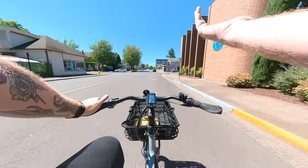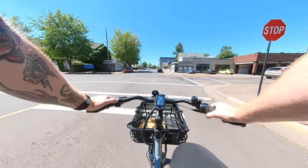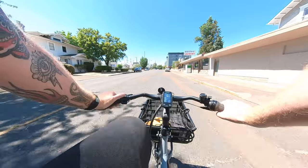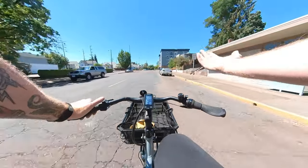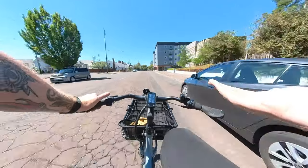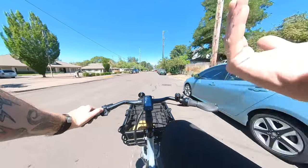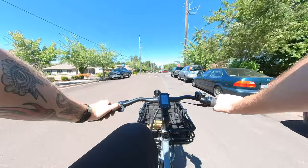I'm doing 12 miles an hour on flat ground — no big deal. Let's get this up into eco mode. With just a little bit of assist going up a slight incline, I'm at 11 miles an hour in that third gear. That Shimano motor, even in eco mode, applies plenty of power to get you going easily around town.